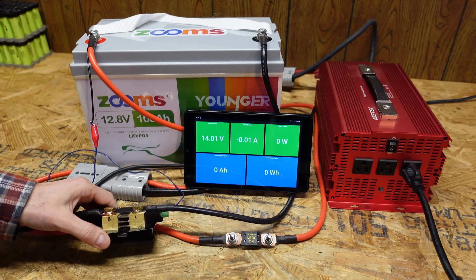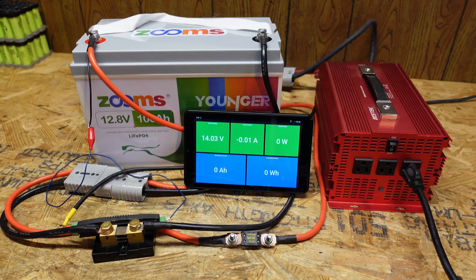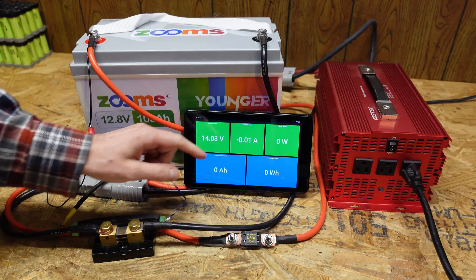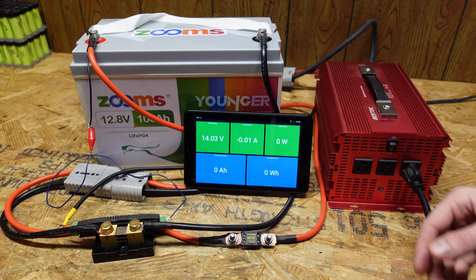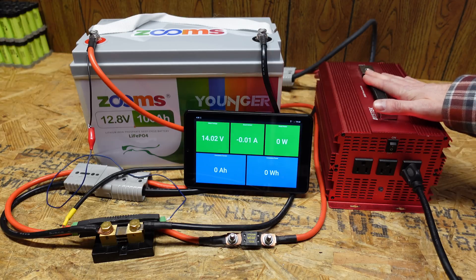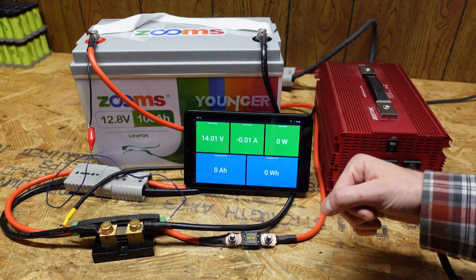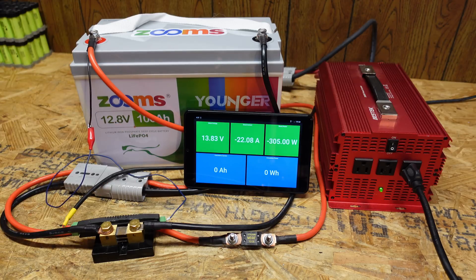We're using a Batrium shunt which is part of the Watchmon 5 BMS. We have a fuse for safety and an Android display showing the current voltage, amperage, wattage, amp hours, and watt hours of the battery. For the load I just have a 2,000 watt inverter connected to a few incandescent light bulbs, and our goal is to stay around 20 amps or a 0.2C rate.